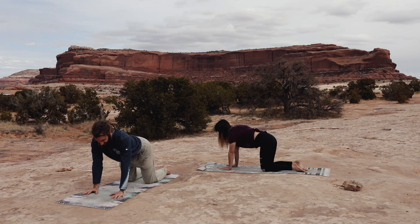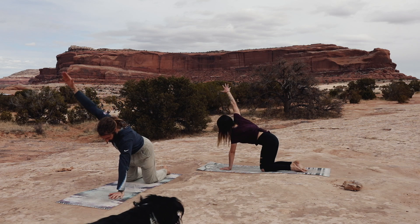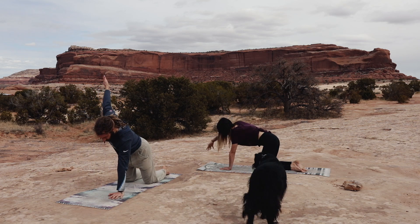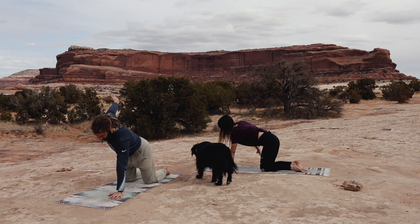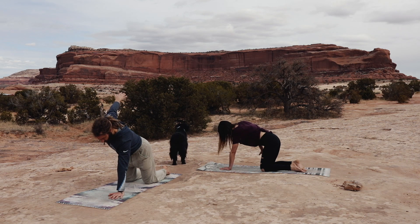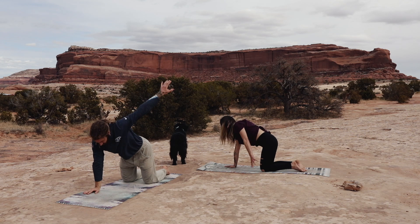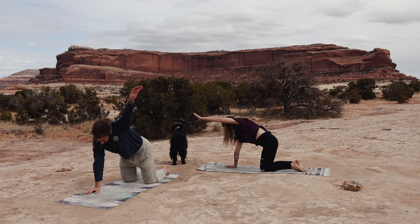Take your right arm and start to turn it in some circles, waking up that shoulder. A few circles in one direction, and then switching into the other. And now switch to the left arm — waking up this side of the body, this shoulder. A few in one direction, a few in the other.